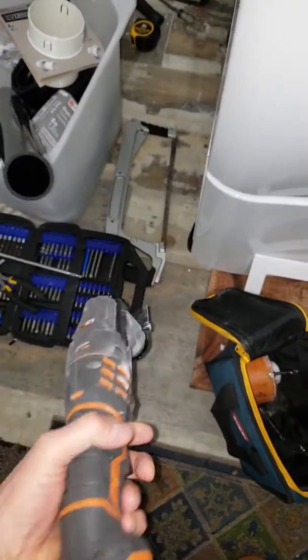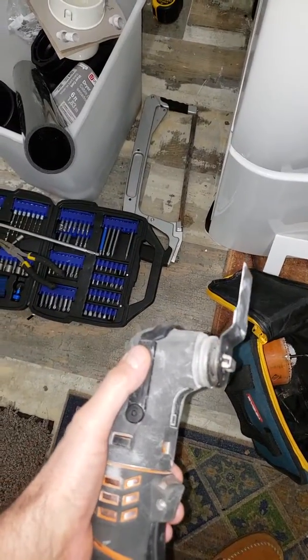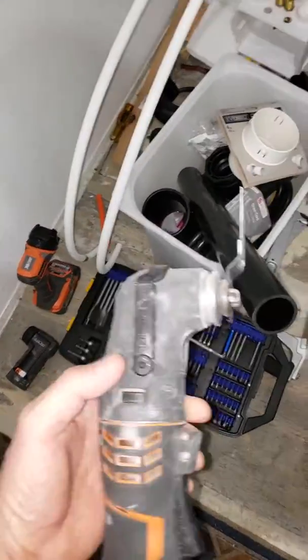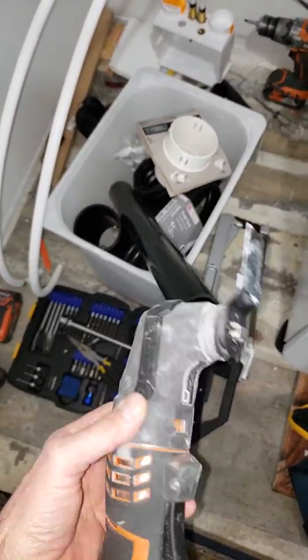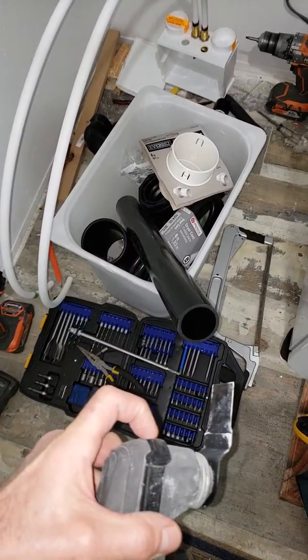I have the JobMax with just about every attachment you can get, but I don't have a direct drive half-inch chuck attachment. I've got the right angle drive and all the other attachments, but here's an idea for you guys: if you had a direct drive attachment for this 18-volt with a half-inch chuck on the end,